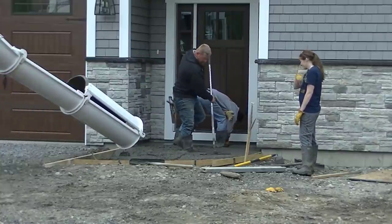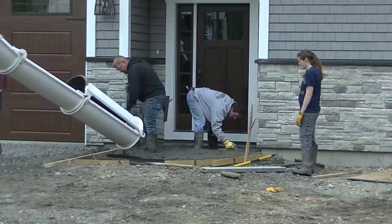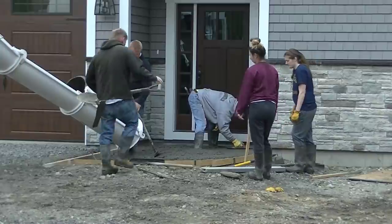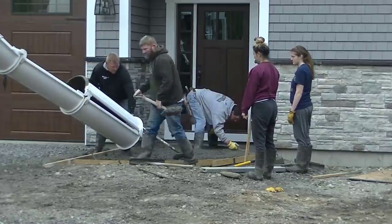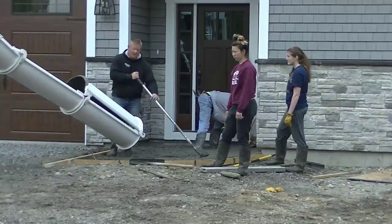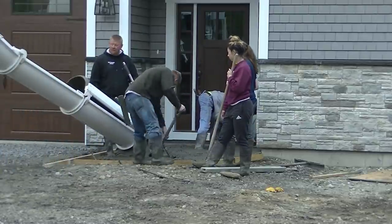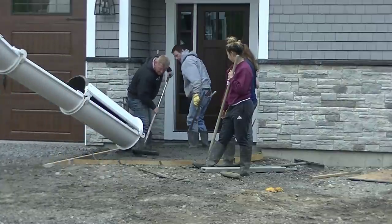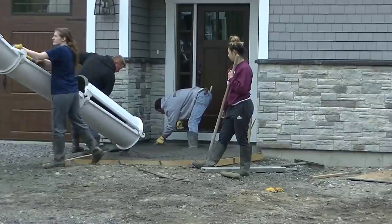For this one we used quarter-inch plywood to make the form. We used all our PVC forms on the walkway, so we had some quarter-inch plywood and doubled it up to make it half-inch, and that worked pretty good for this curve. Darren needed a couple of shovelfuls at the end of the other one to finish it off — that's what he's doing.